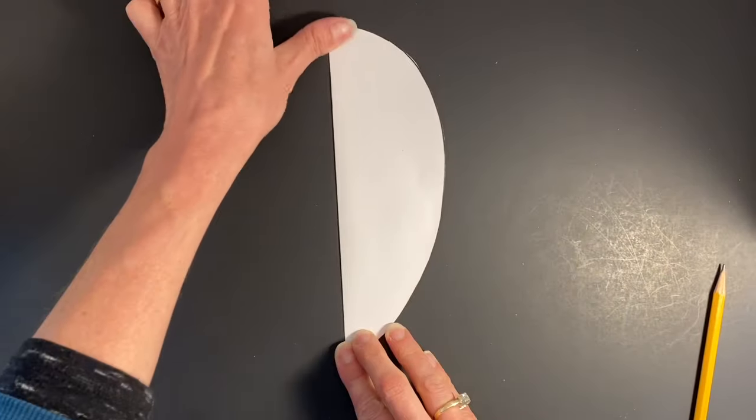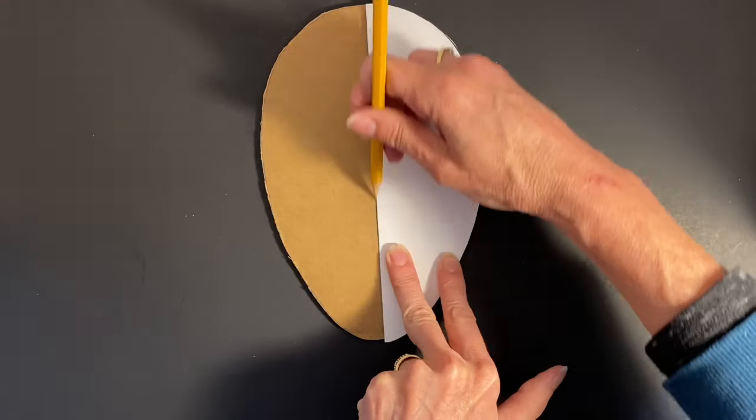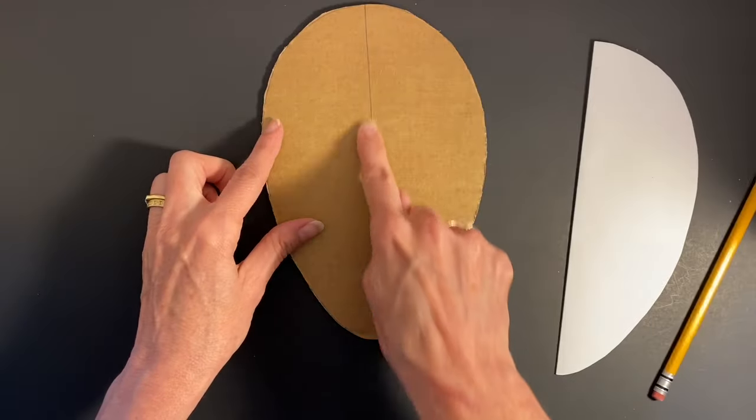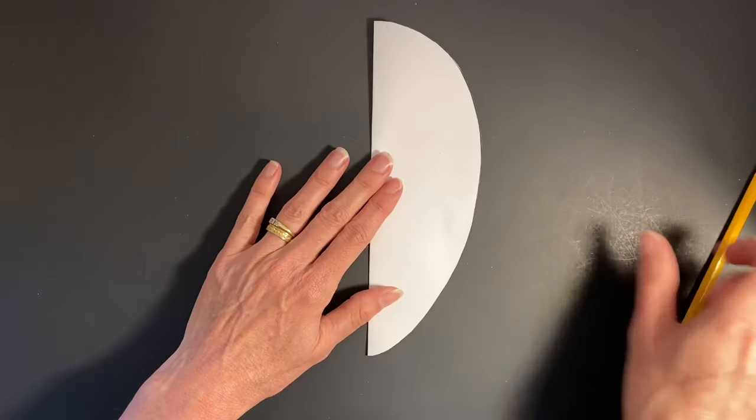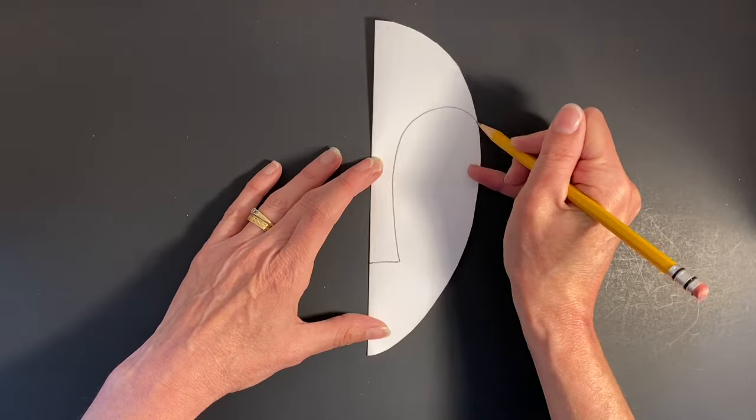Next, fold your template in half and trace it onto your mask foundation to establish symmetry. Then, use your folded template to begin creating additional template pieces.